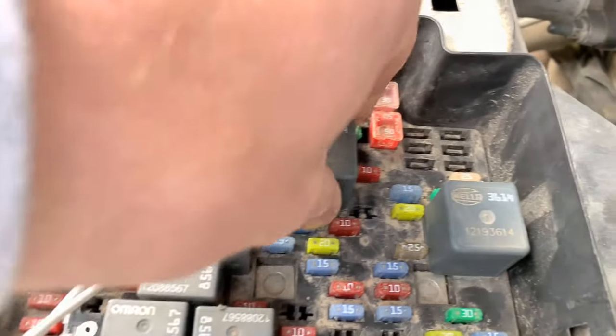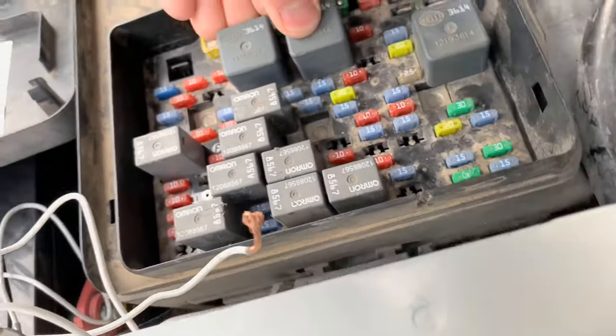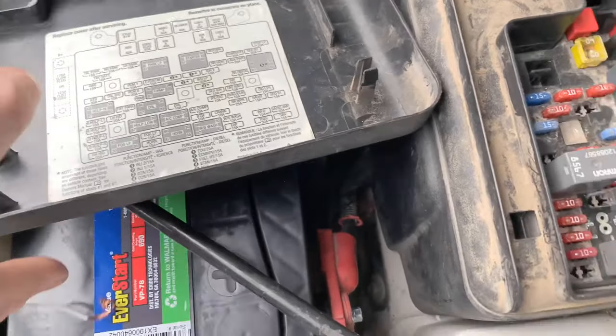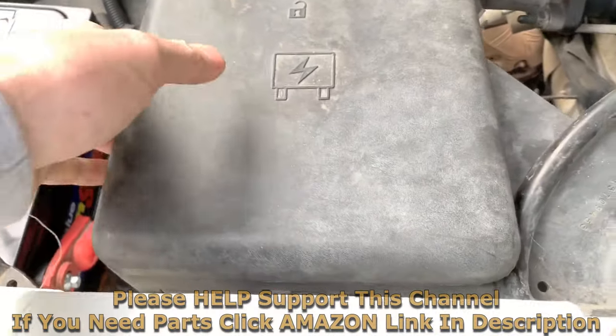It'll start right up for us. Then what you'll want to do is take out this relay and take the wire off, and put it right back in like that.